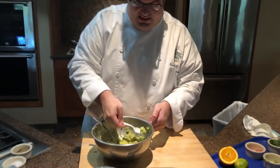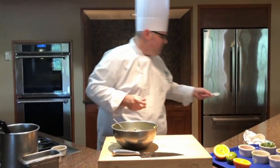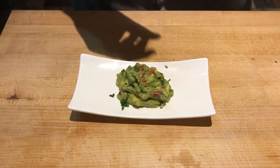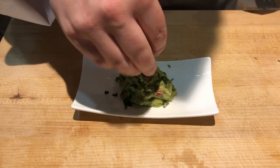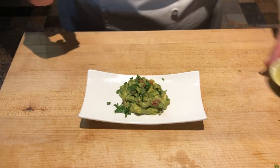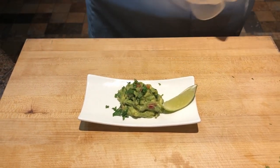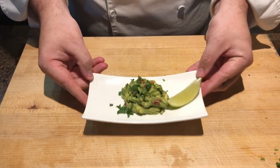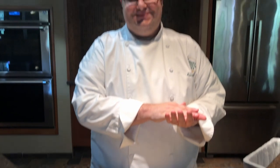We're checking our seasoning and acidity. Tastes good — just going to finish plating this up, add a little bit more fresh cilantro on top, and then serve it with a nice lime wedge because some customers will want a little bit more acidity. And there you have it — a beautiful sampling of fresh guacamole. Enjoy!